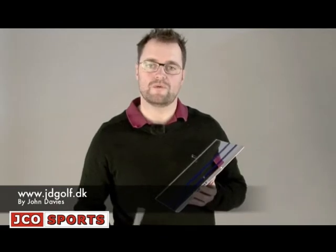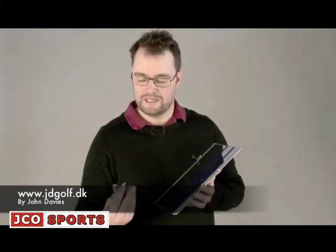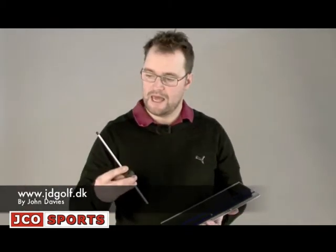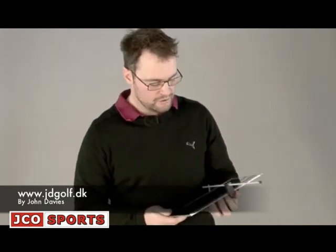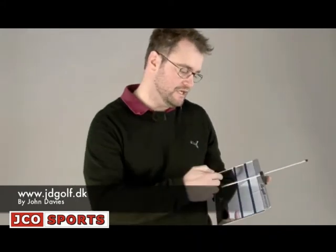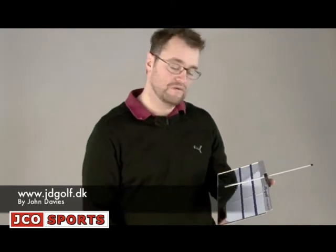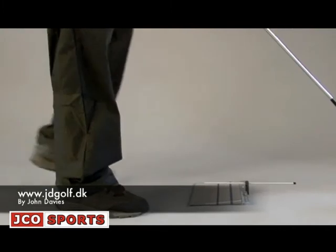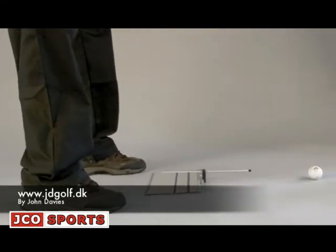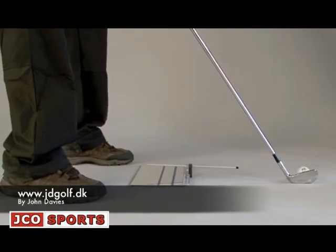Now I want to show you how I use the mirror for the full swing, so I know that my body and the club face is pointing parallel to the target. What I do here is use the foot and the pin and put it on top of the mirror like this. So now I have a 90 degree angle from the pin to the blue lines. I put the mirror on the ground between me and the golf club, so when I put the golf club behind the ball I can watch my shoulders in the mirror to see if my shoulders are parallel to the face.